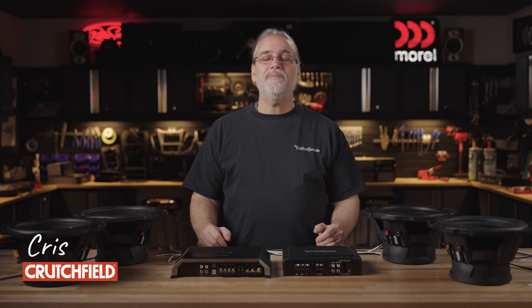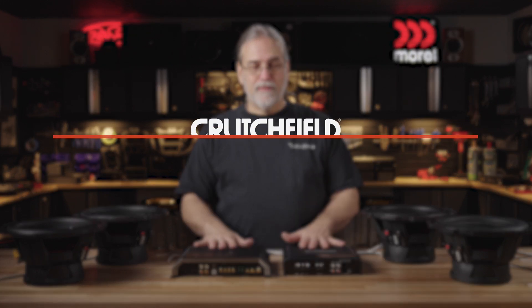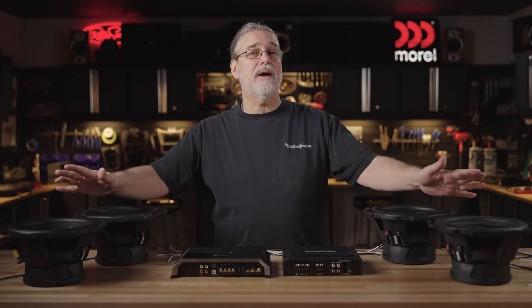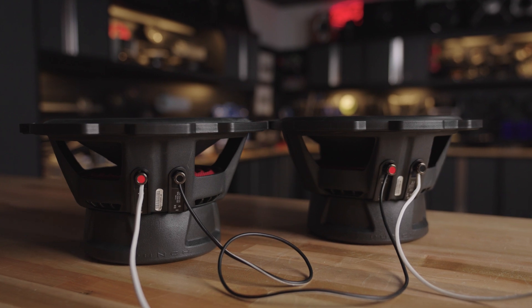Hi, Chris from Crutchfield here. I'm going to talk to you today a little bit about some wiring for subwoofer amps and subwoofers. There are a couple of different routes we can go, and there are reasons to choose which way to wire. I'm going to demonstrate parallel wiring and also series wiring.